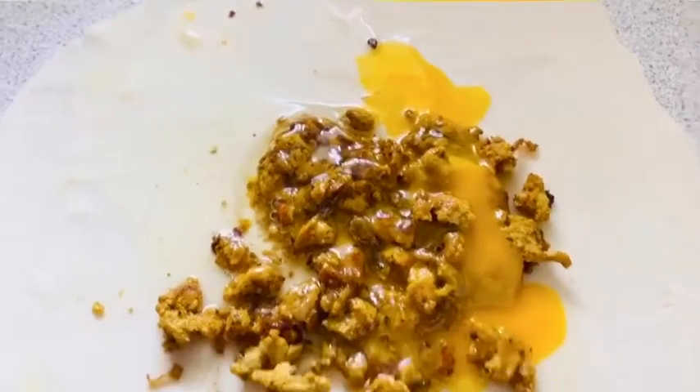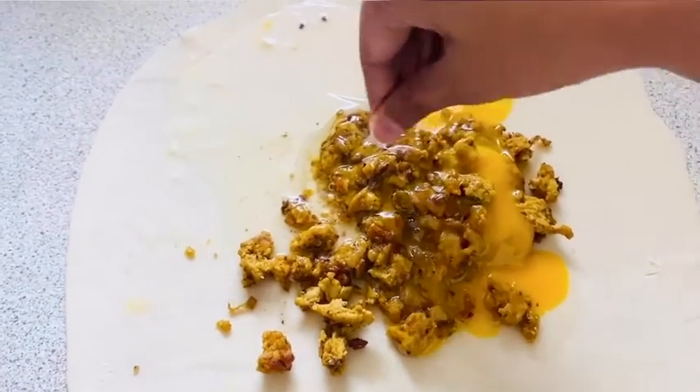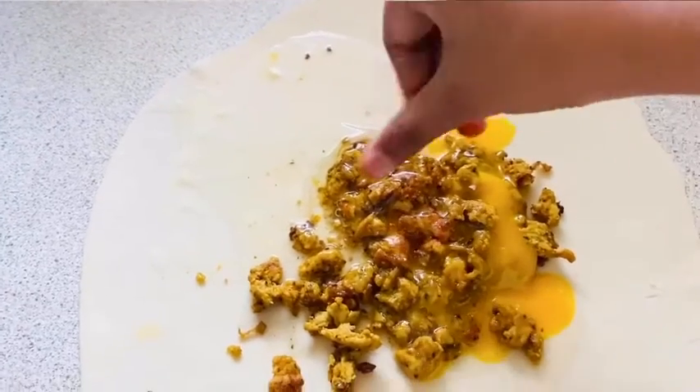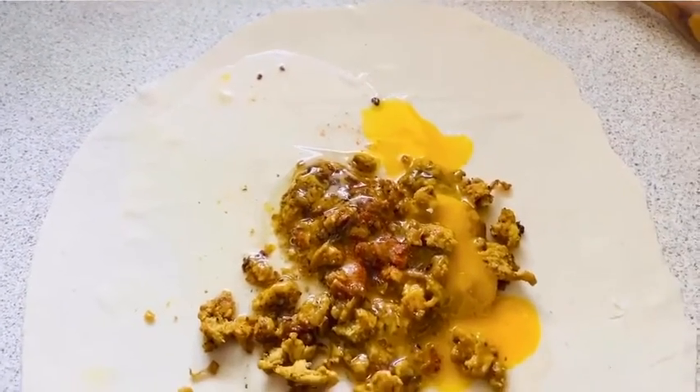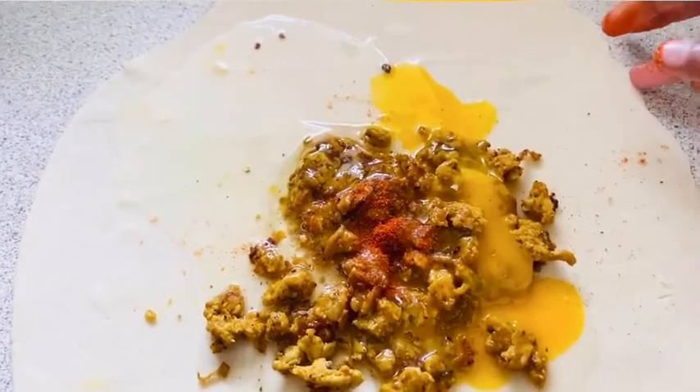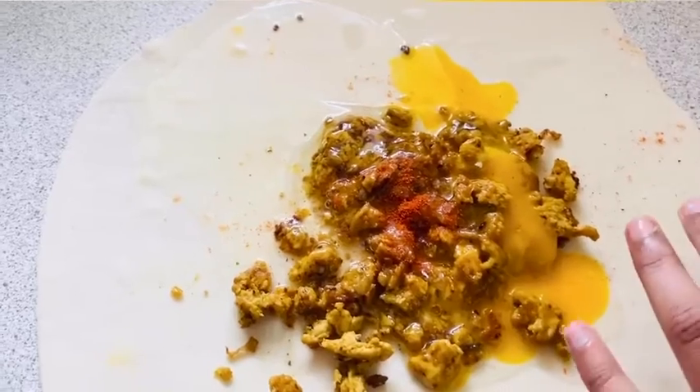Now add the eggs onto the rolled paratha and sprinkle some salt and red chili powder. Add red chili powder and salt as per your taste.